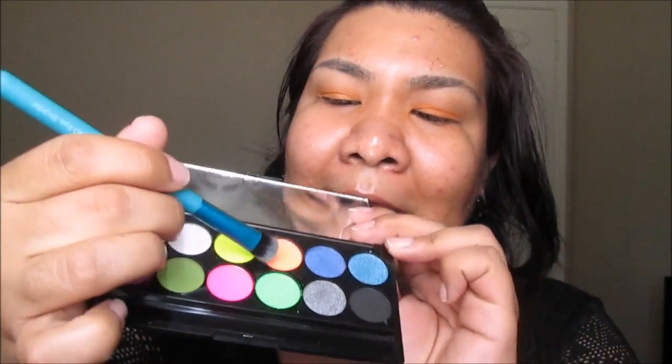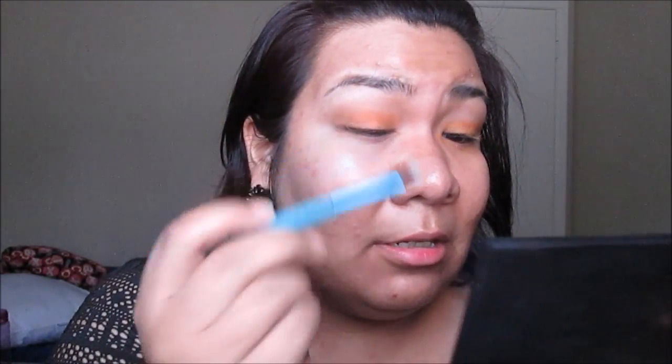Starting off, I already applied an eyeshadow primer — I used the new Wet n Wild eyeshadow primer, since the one they had before was like my holy grail. For the base, I decided to use the Maybelline Fierce and Tangy Color Tattoo, just because I want that lid color to pop. Taking an eyeshadow brush, I'm going to work on my crease, but first I want to set this color on my lid. So I'm using my Sleek Makeup Acid palette and taking this bright, beautiful orange. We are all about neon colors on this channel.